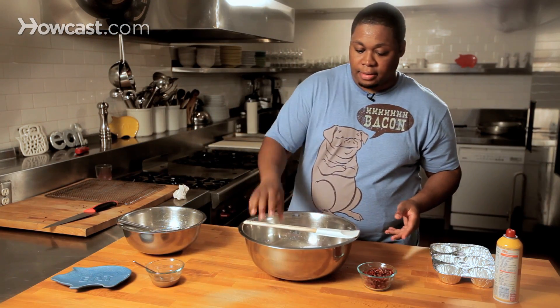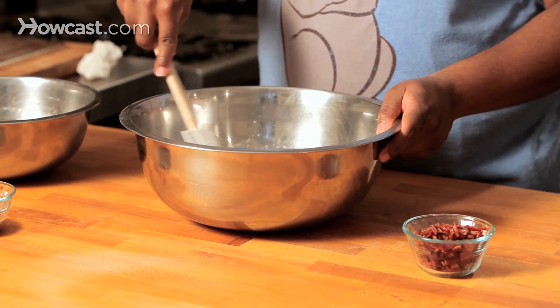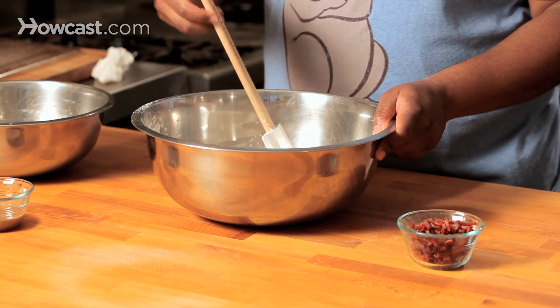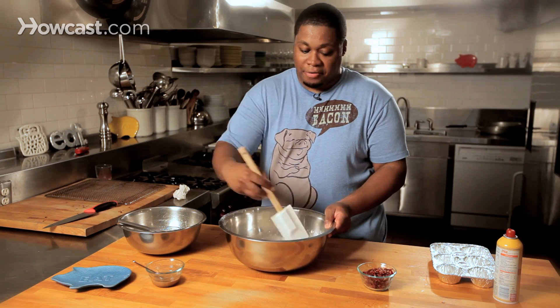So what we have here first is the dry mix. We've got our flour, we've got our baking powder, and our sea salt. So we're gonna mix this up just to make sure it's nice and evenly distributed amongst each other, and it will make for a really great batter.